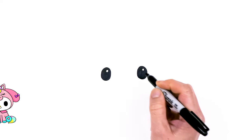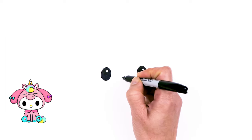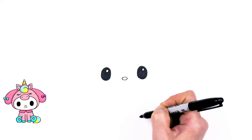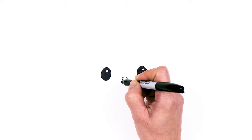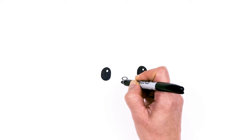Now that we have her eyes in, let's come in between the eyes in the center and we're going to draw a small little oval for the nose. And then after that, let's go ahead and draw the mouth right underneath — we're just going to draw this sweet little curve and cap it off.